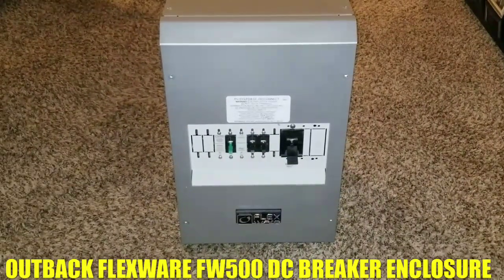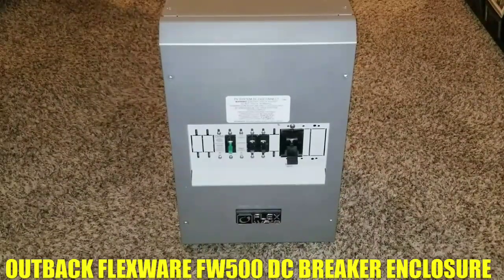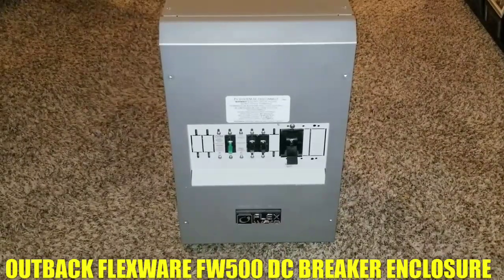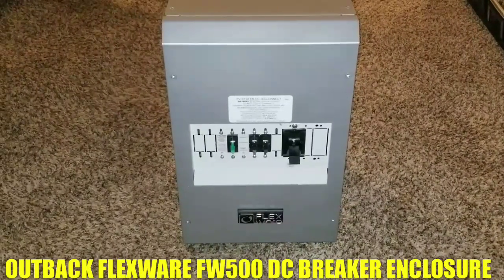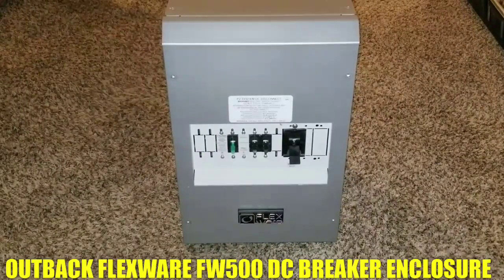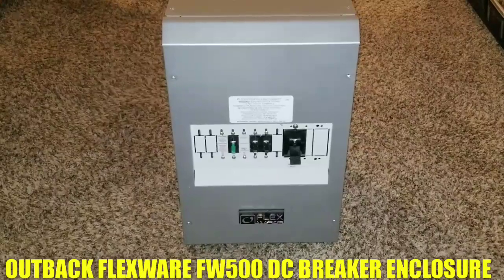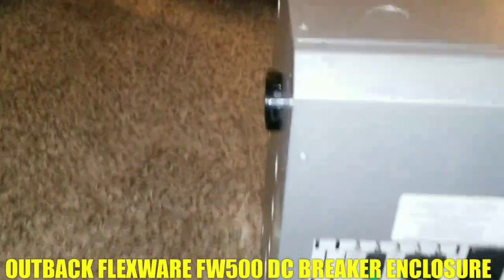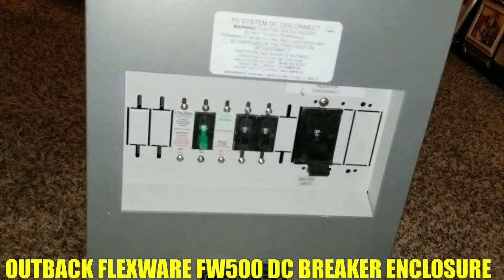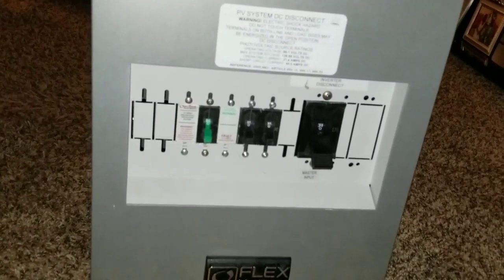A few days ago I was just sitting around with nothing to do, so I decided to check my vendors. That's when I happened to find this thing here — it's an Outback Flexwear 500 DC enclosure.